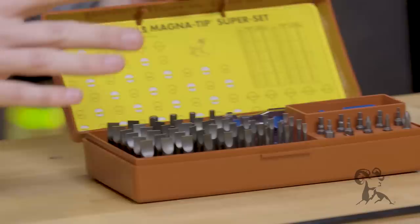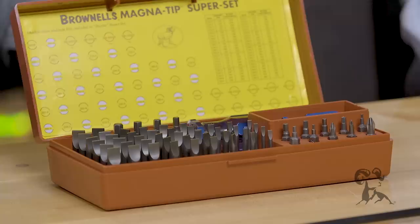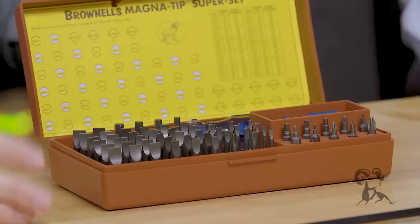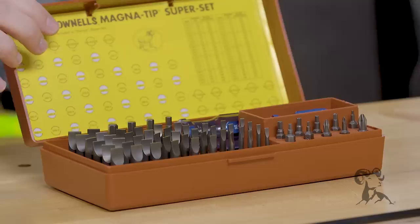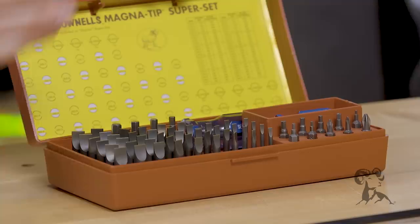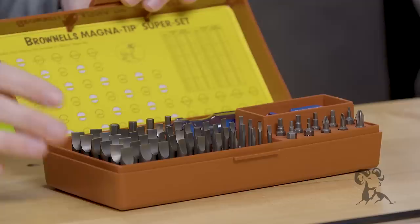Next up is going to be a decent screwdriver set. This is a complete set here. You can get one of the starter sets that don't have quite as many bits for a bit less money, depending on what you're going to be working on, how many different guns you have. If you want to be changing grips or changing sights, depending on what firearm it is, this is a must-have. This particular set is a little bit overkill for a one-gun owner, but it gives you a general idea of how many different bit sizes are out there. Definitely a must-have as far as the screwdriver kit goes.